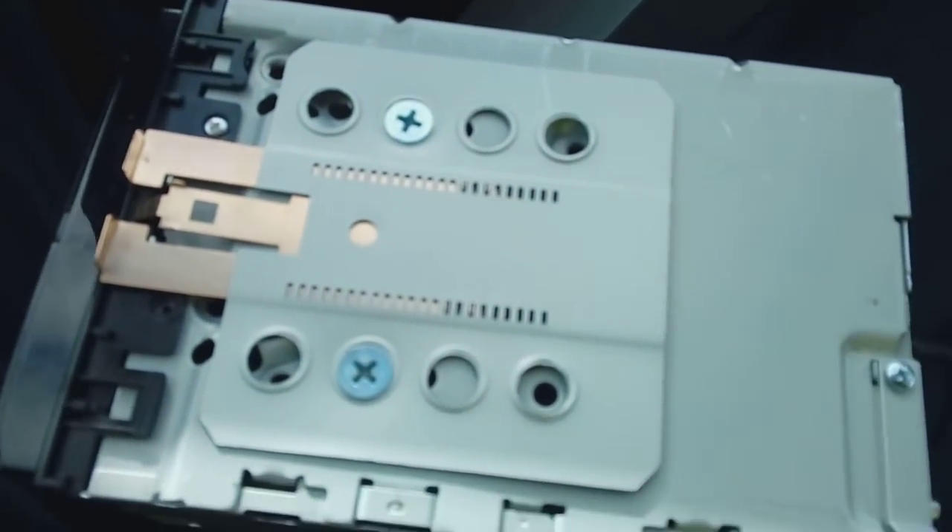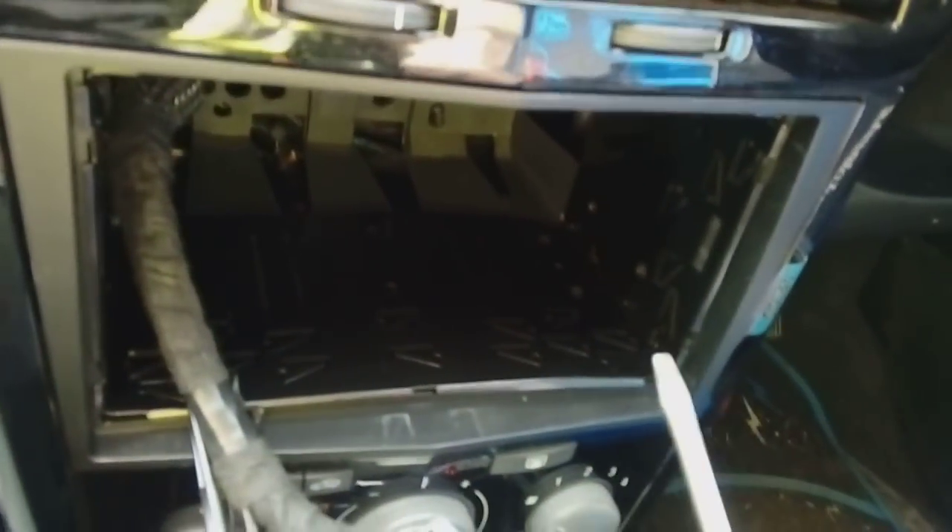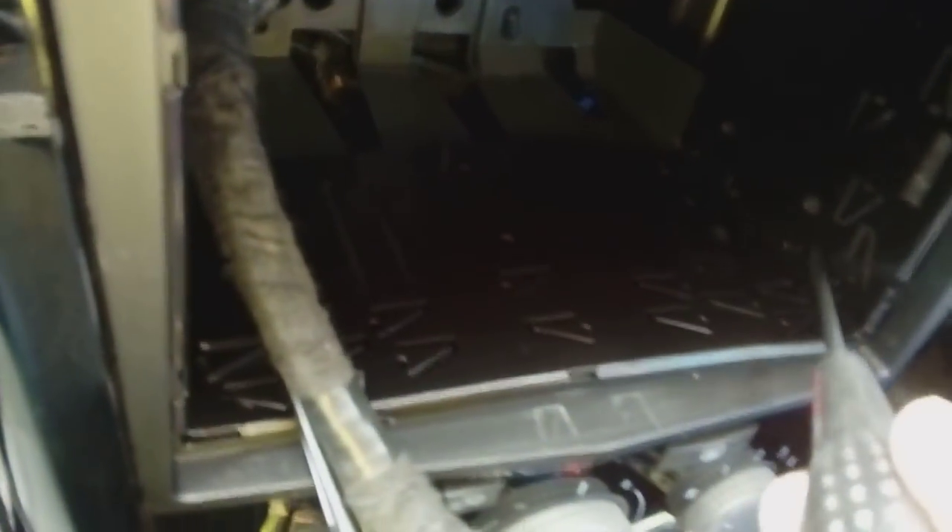Once both sides are done, feed all your cabling through the metal cage and push it straight in. We've got bright sunlight today so it's hard to show dark areas, but the metal cage slides in with all your wiring hanging out. Then take a small flat blade screwdriver — you'll notice little cut-out triangle sections on the edge of the cage — twist and push them down to secure the cage so it won't slide out when you hit one of our wonderful potholes. Four or five of those all the way around is enough.